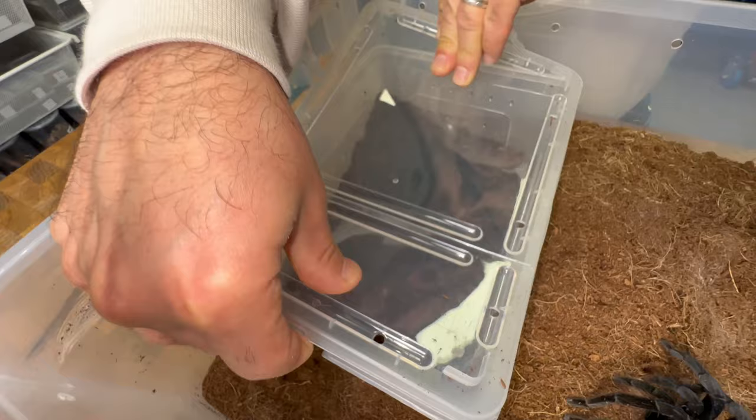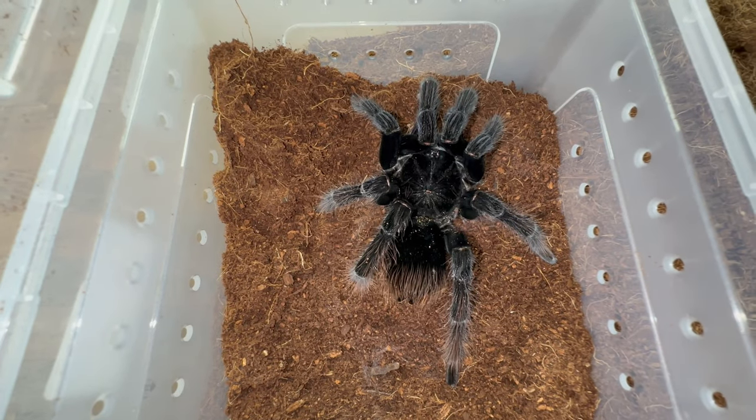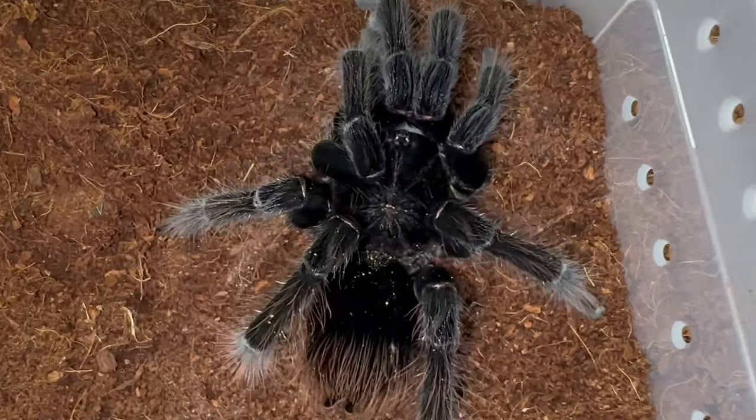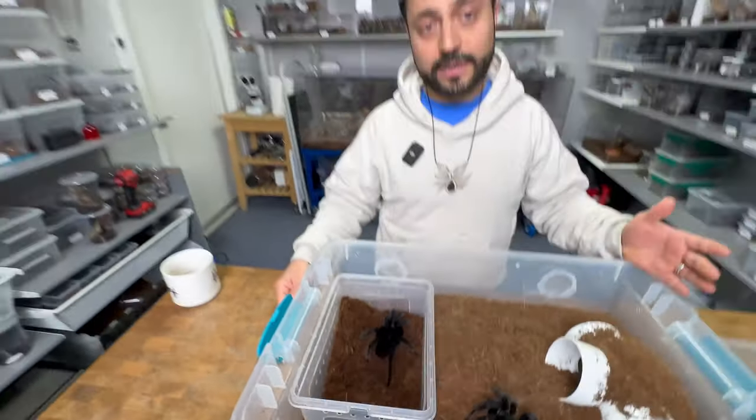Over here we have the mature male where they've been shark tanking. They can't get to one another and that is why it's a shark tank. This male has been cohabbing with the female in this protective enclosure so they can get acclimated to one another. And today is gonna be the day we introduce them together.